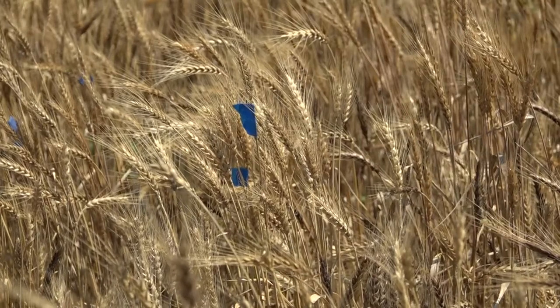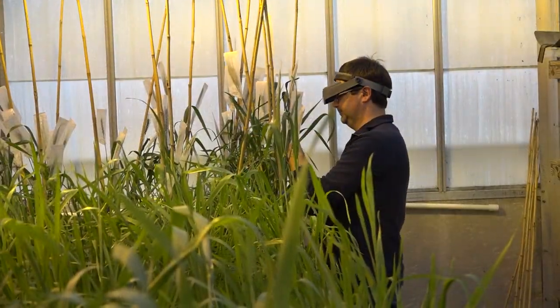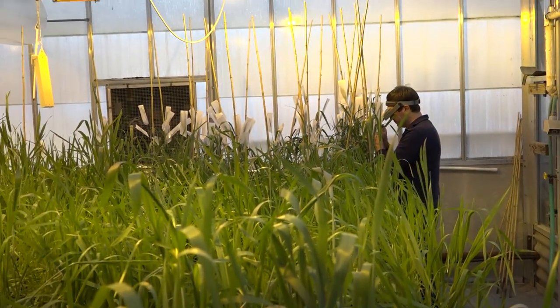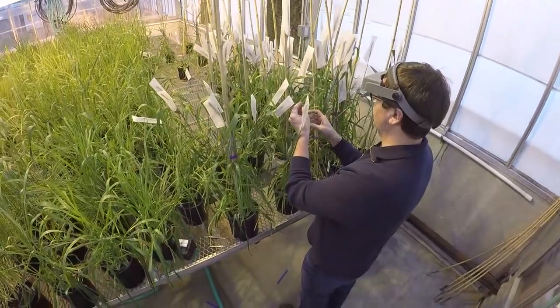We know from some previous work at other places that there's some resistance to fusarium head blight. There's been resistance genes to stripe rust that have been transferred out of the wild emmer. We've done some preliminary screening and identified some lines that potentially have wheat streak resistance.